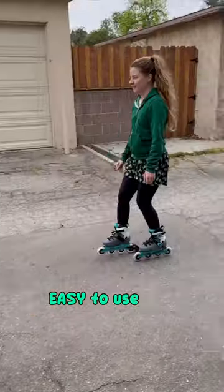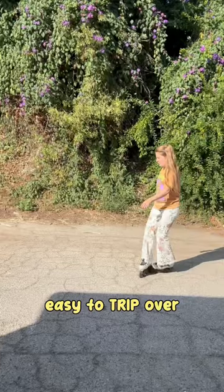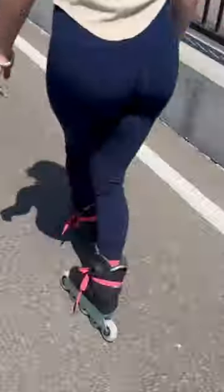Heel brake pros and cons. It's easy to use for stopping, but it makes the frame length longer and skates heavier, so it's also easy to trip over, especially if you want to learn fancy footwork.